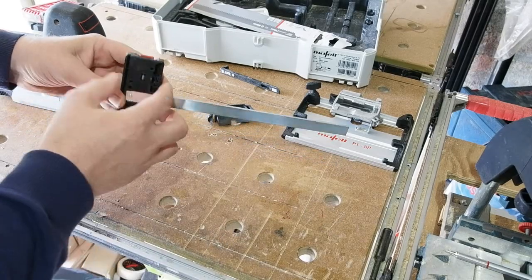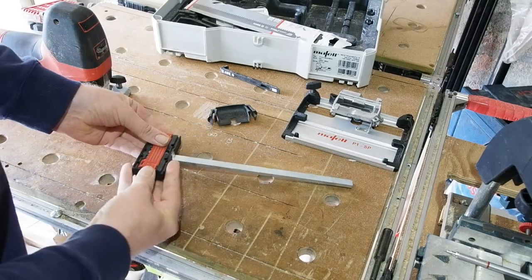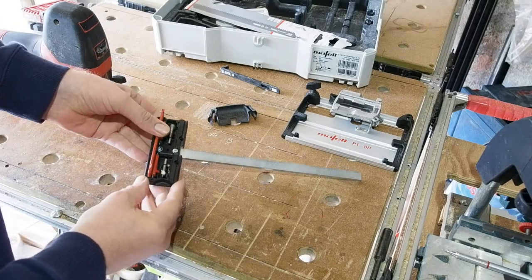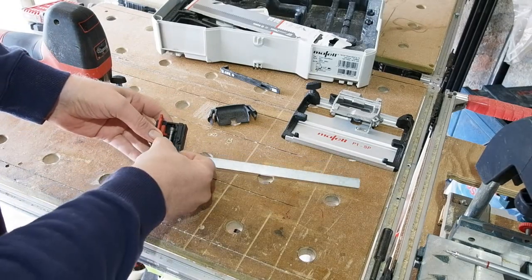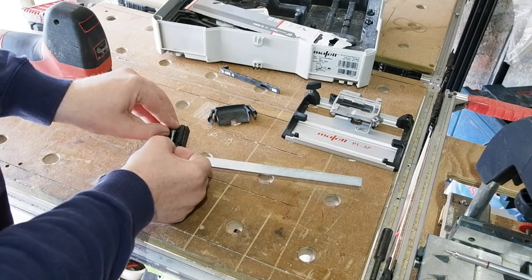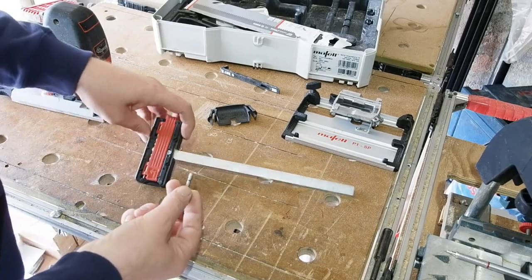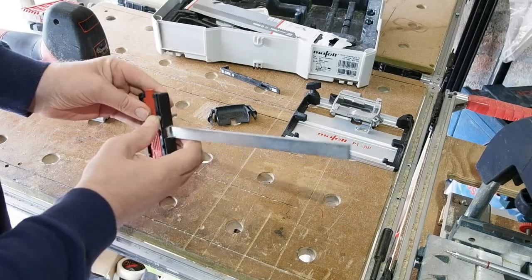Onto accessories. A neat standard accessory is the multi-function parallel guide. Based around a very stiff steel bar, the business end opens up to reveal two pins nested inside: one with a sharp end point, the other a straight four millimeter pin. These are for when using it as a circle guide, which I'll demonstrate shortly.